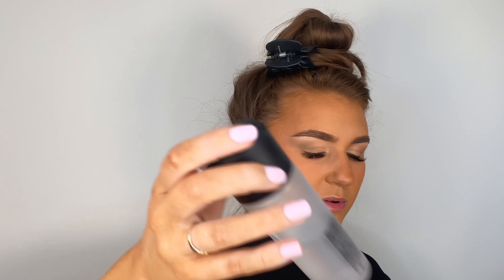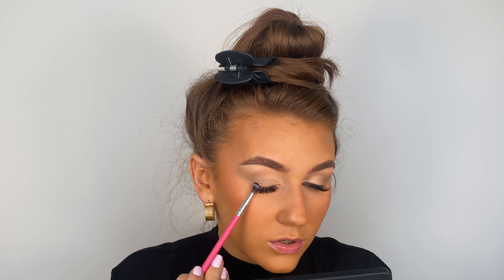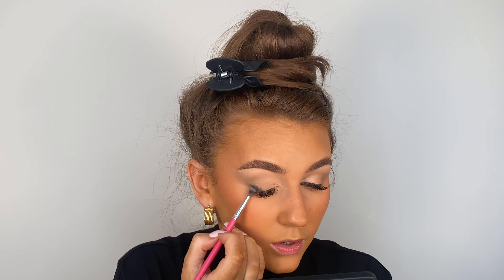I want to start going in with some black and working between the black and this light color. Working with black is quite difficult, so I'm going to take it slow and steady. I'm going to use a Peaches Makeup PC 47 brush and the shade 'Fabrication' — the black — in the palette. I'll quickly spray with setting spray because my skin feels really dry and tight. That feels so much better!